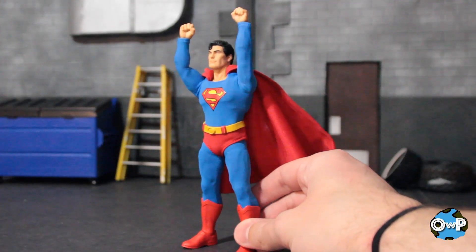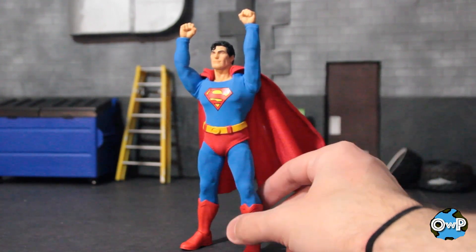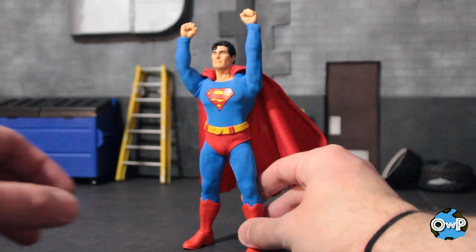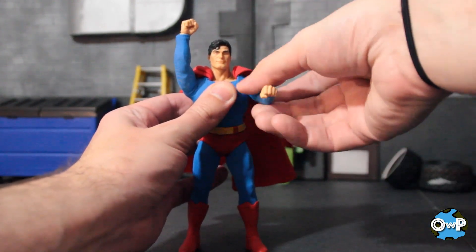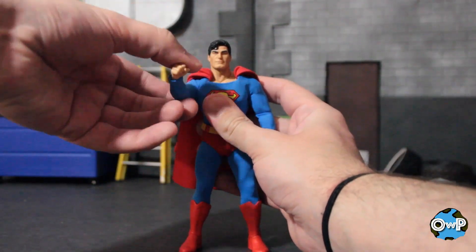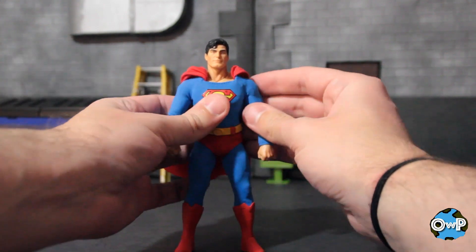A lot of Mezco stuff has pretty limited range just down to the cloth goods. You don't necessarily want to be twisting your figure around because you will end up stretching a lot of the cloth. That said, when you want to bring his arms up, for example, you can twist the costume around his arm to make it a little more natural so it doesn't really stress the fabric. Rather than just bringing it straight up and down, kind of work with it a little bit. If you're posing, that should be fine.